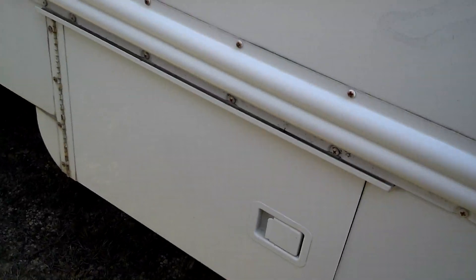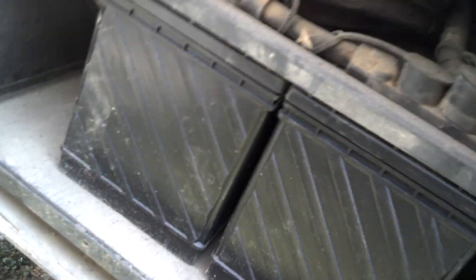Battery box looks good — no cracks or major rusting. Got two batteries. The tray will slide out — but it looks really good in there, not rusty at all. Batteries look good. Door looks good and shuts.